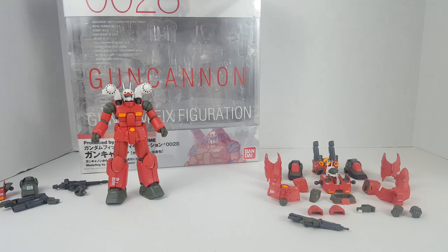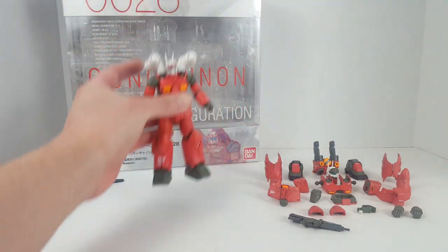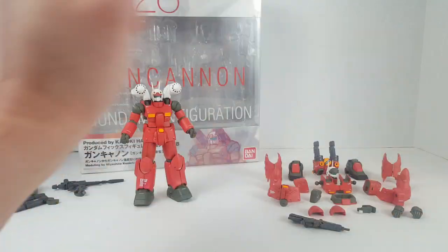Hello guys, this is SpicyBill and welcome back to part 2 of the Bandai Gundam Fixed Figuration number 0028 Gun Cannon and Gun Cannon Mass Production Type. Right now I'm going to convert the Gun Cannon into the Gun Cannon Mass Production Type using all these parts right here.